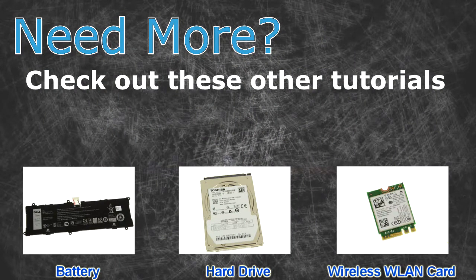Need more? Check out these other tutorials. For batteries, click here. For hard drives, click here.